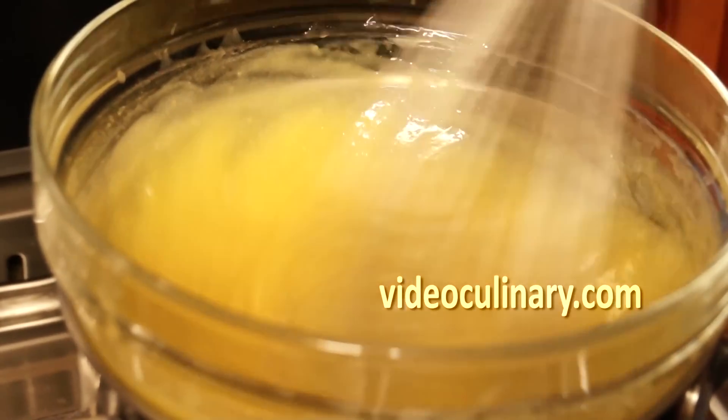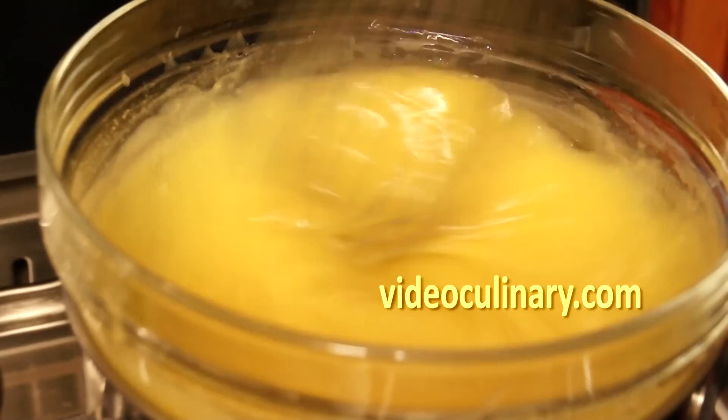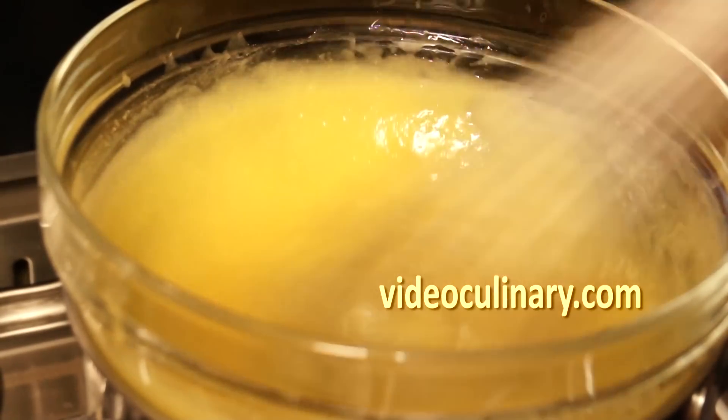Set over simmering water and heat, whisking constantly until the mixture reaches 65-75 degrees Celsius.